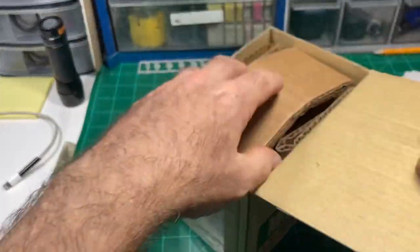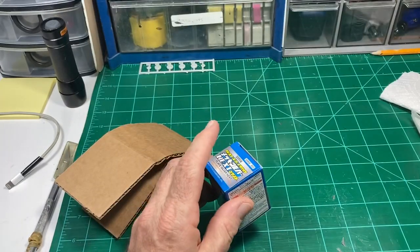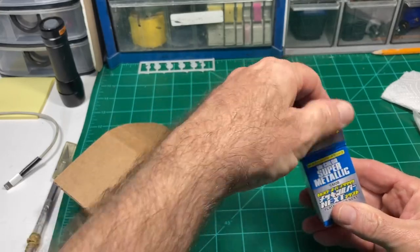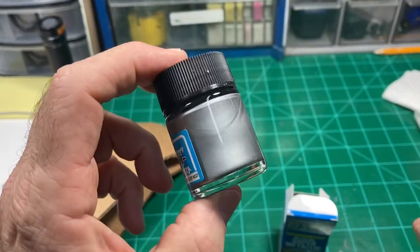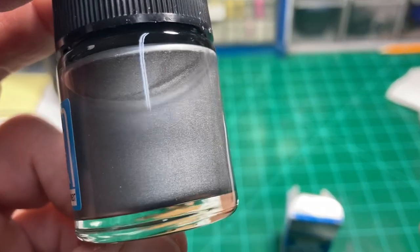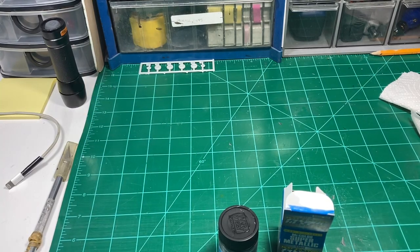Being a natural metal finish nut, I just had to get it and so it arrived today. What we have here is the very difficult to get your hands on Mr. Hobby Mr. Super Metallic SM08 Plate Silver Next. It comes in this neat bottle. You can see those pigments look pretty big to the naked eye, but if the video holds true this is going to be some really really good stuff.